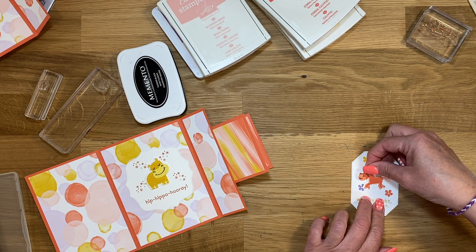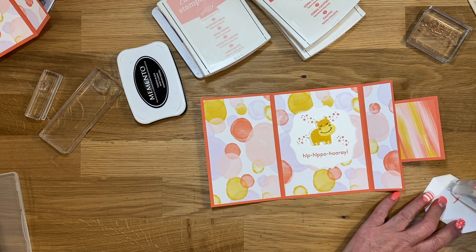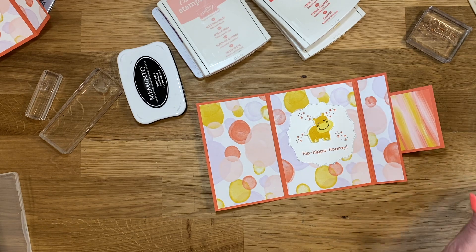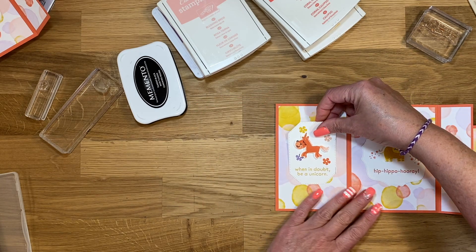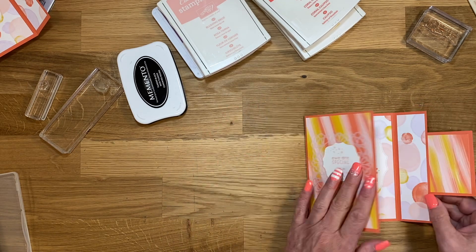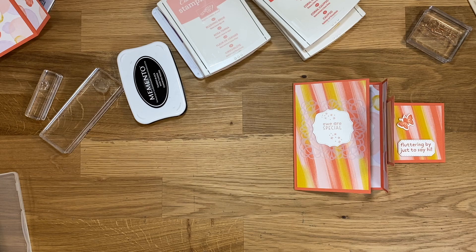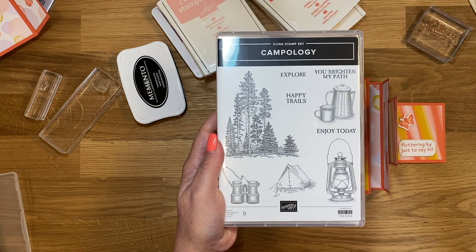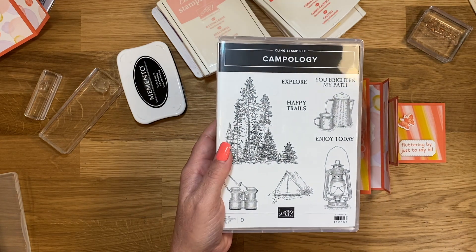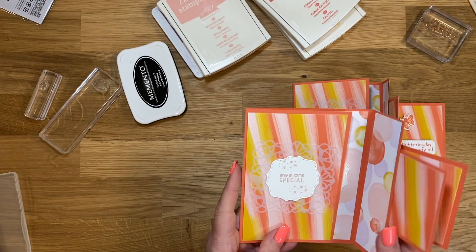I hope you guys have enjoyed this card. I hope you're enjoying this series — I'm having fun doing them. And remember, if you're a new subscriber, just leave a comment saying 'new subscriber' and I will enter you in the drawing. It's the Campology stamp set that I'm going to give away. It started on the 22nd and it's going to end on the 29th, and I'll announce the winner on next Monday's YouTube video.